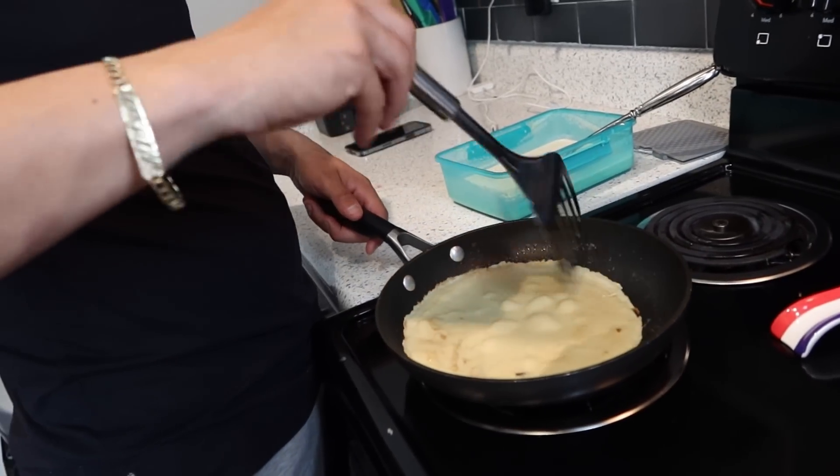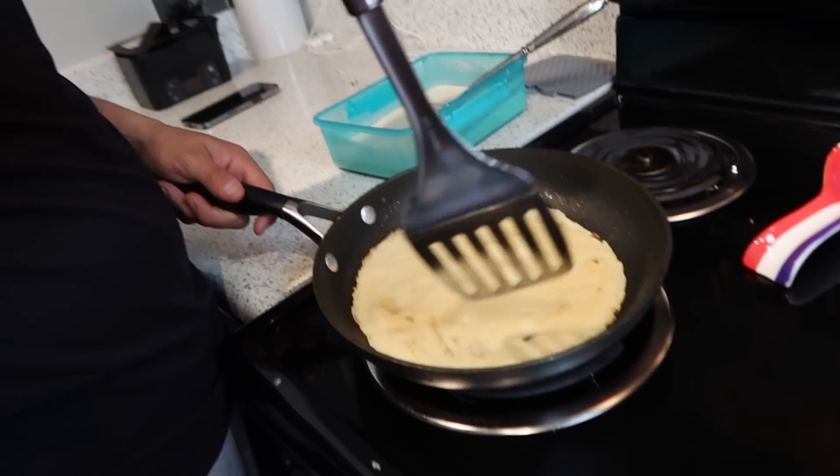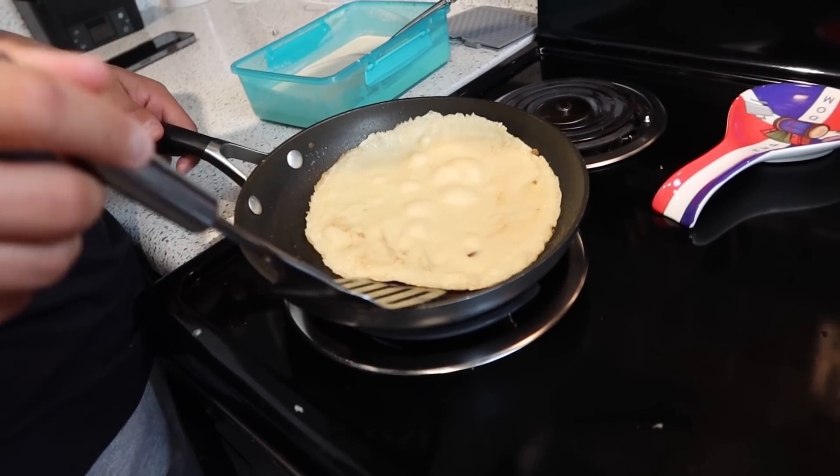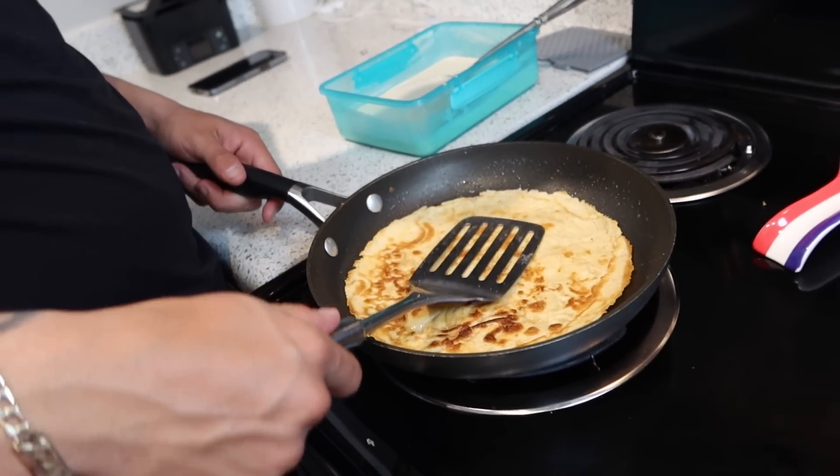Now I'm just checking the edges all around — it's kind of moving all at the same time, which is a good sign. Now I'm just gonna flip it. Wait another two to three minutes.